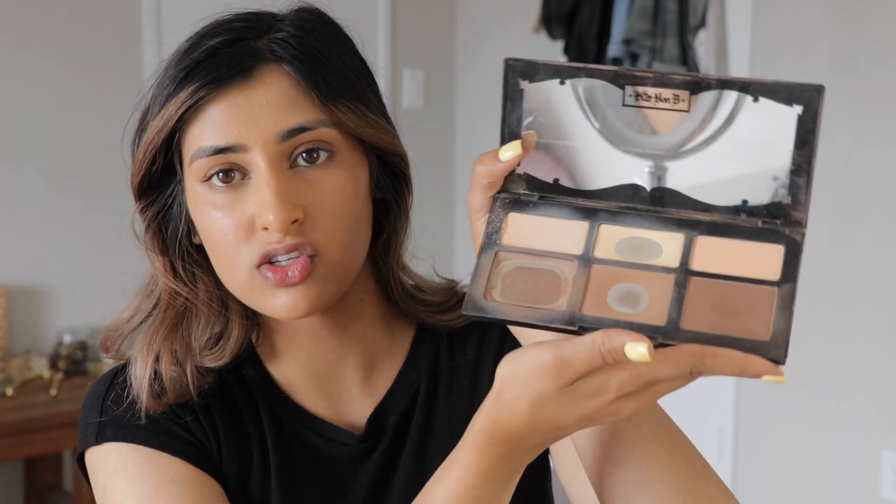Now we're going to use the Kat Von D Contour Palette. As you can see, I've used this so much. I'm just going to basically contour my face, so I'm just going to use the middle color and just, you know, contour.